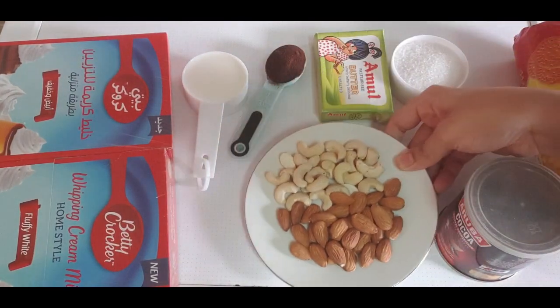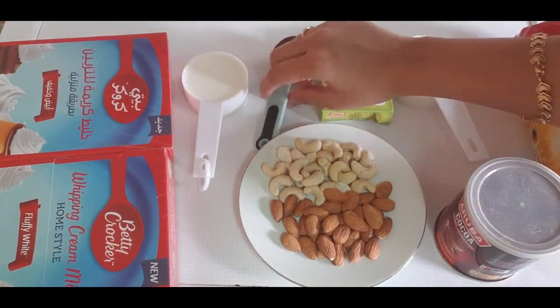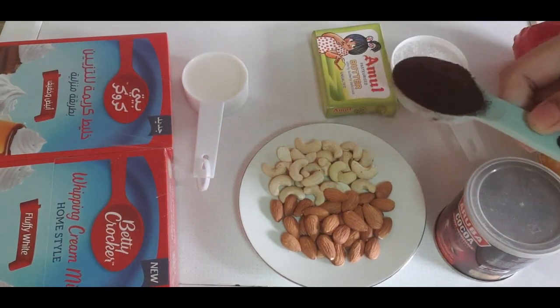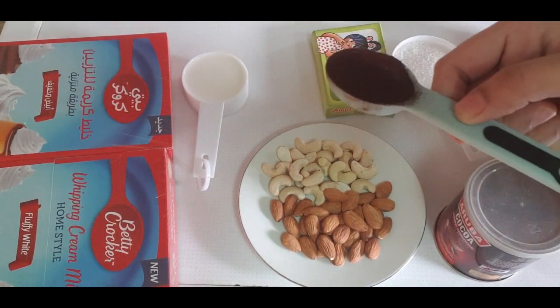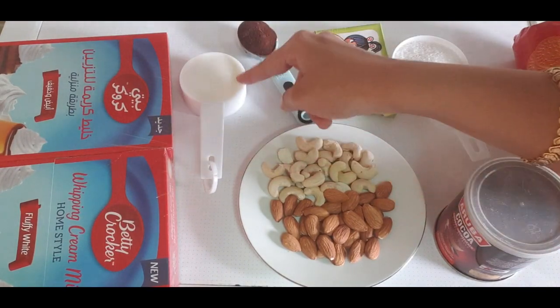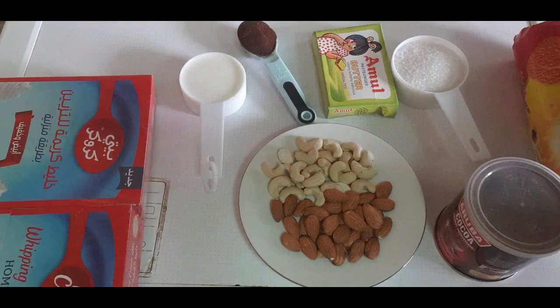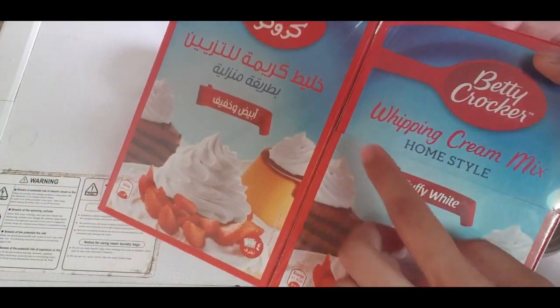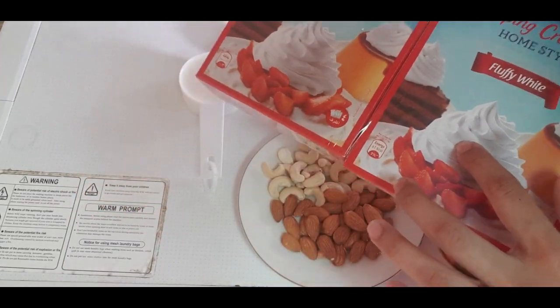Nuts — I am going to use cashew. Instant coffee powder. Whipping cream powder, just like this.